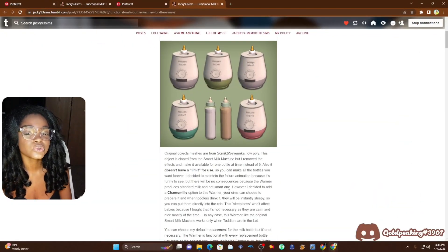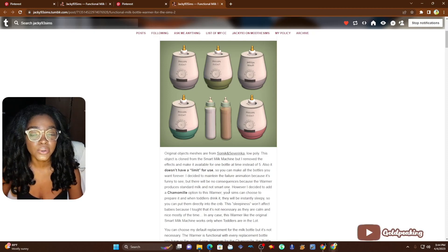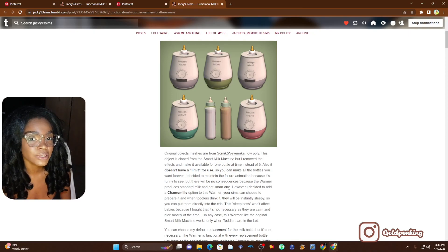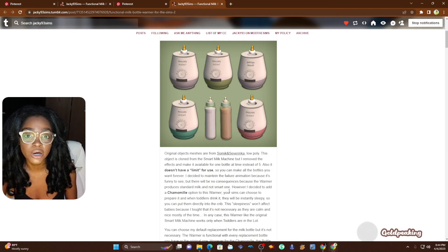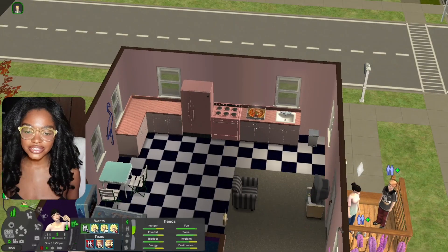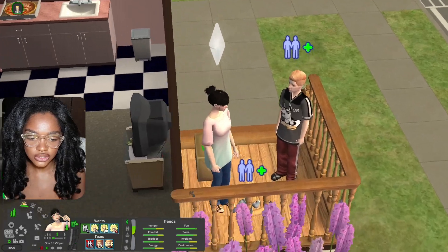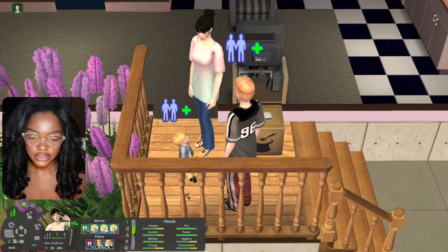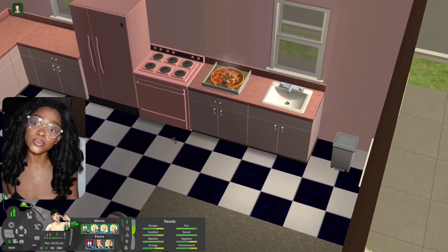I think I'm going to download her default replacement baby bottle, so let's get right into that, and then we're going to load into a family — a random family — so I can show you guys what the baby bottle warmer does. Here is the Broke family from Pleasant View, and here's their toddler, their little baby, that we are going to test out.